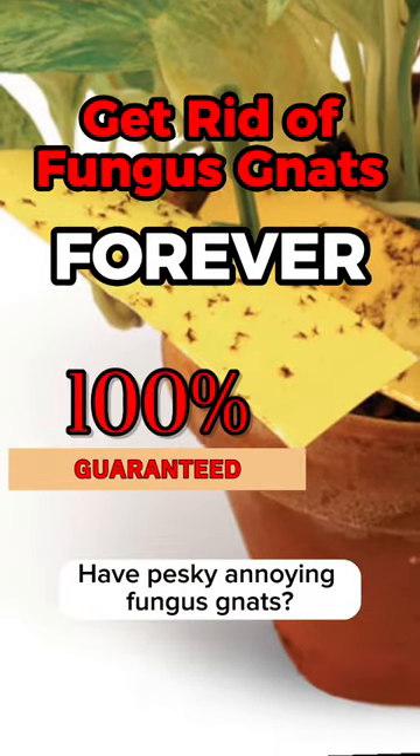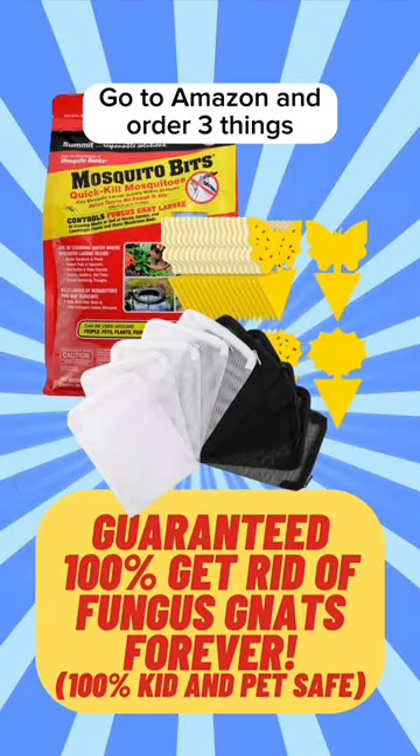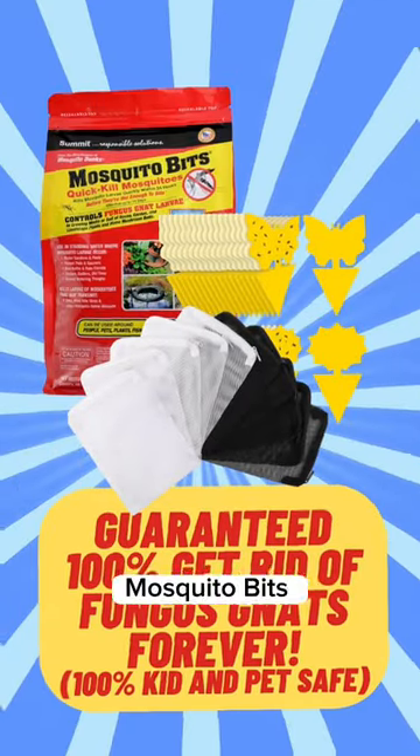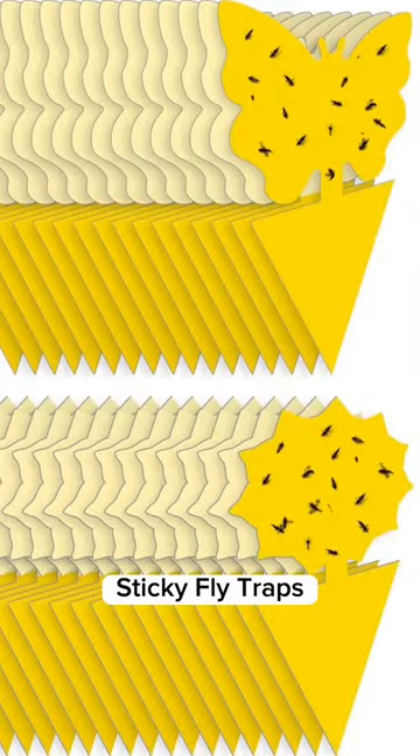Have pesky annoying fungus gnats? This is an easy hack to get rid of fungus gnats from your houseplants. Go to Amazon and order three things: Mosquito Bits, Filter Bags, and Sticky Fly Traps.